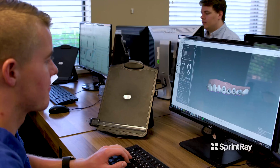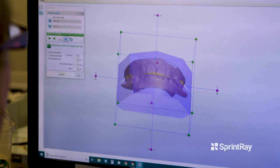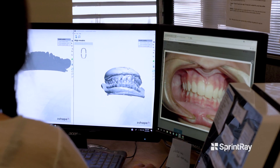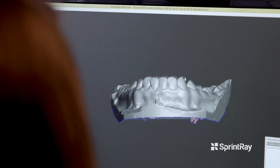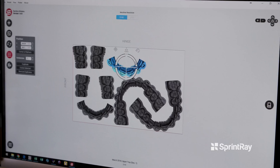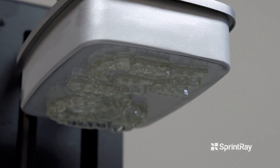Indirect bonding was a small niche within orthodontics. A lot of orthodontists would just want to direct bond the braces onto the teeth. The idea of an indirect bonding tray was nice in theory but it didn't work that well. Now with digital software, being able to see exactly what those teeth are going to look like and then 3D print a tray in under an hour, it's completely revolutionized how you do indirect bonding.